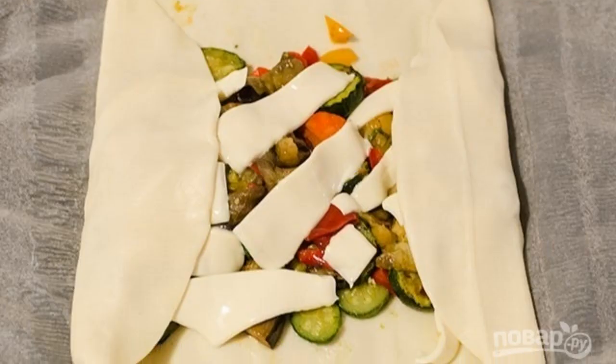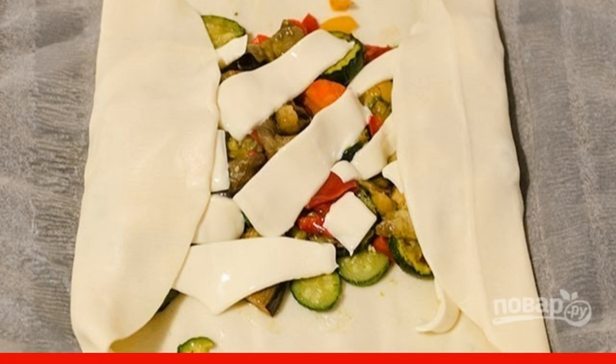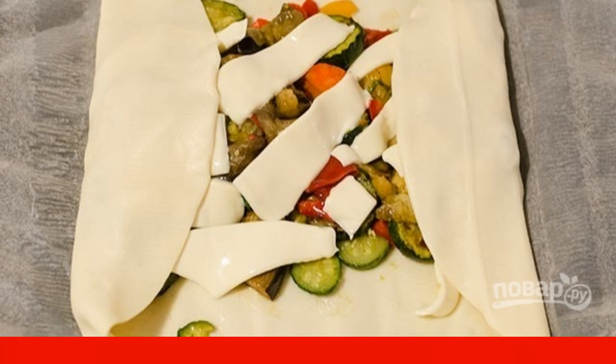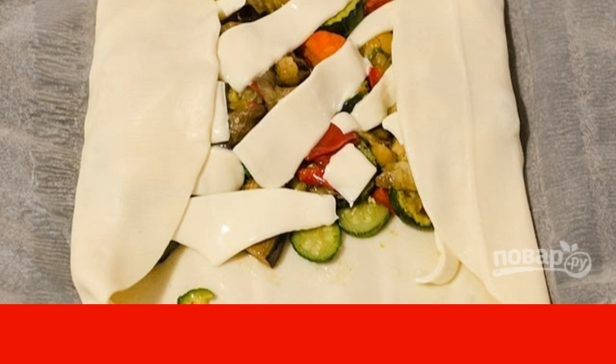Roll out the puff pastry into a layer, lay out the vegetables, and place the cheese slices on top — you can also grate the cheese on a grater. Roll into a roll, securing all the edges well.